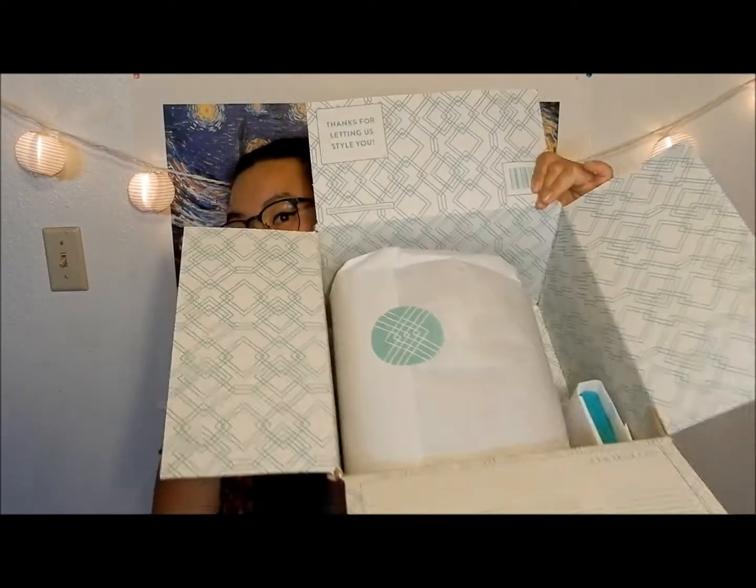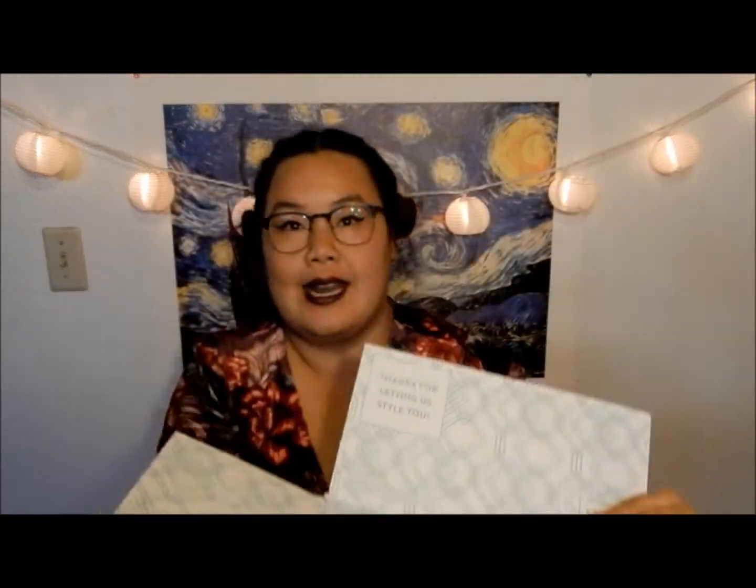It has this bag — 'your stylist thought these will look great on you.' It says 'thanks for letting us style you.' Right here is like the list of all the items and how much they cost. I haven't looked at anything, but if I wanted to buy everything right now it's a hundred and seventy-five dollars. The cool thing is that they do clothes, jewelry, and they do undergarments now. It comes really cutely wrapped and I can already see I have a jewelry box in here.